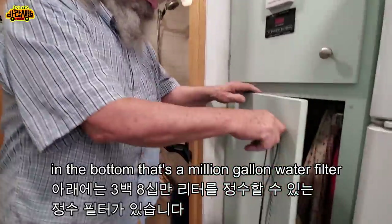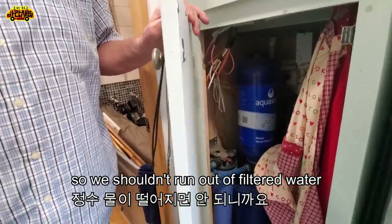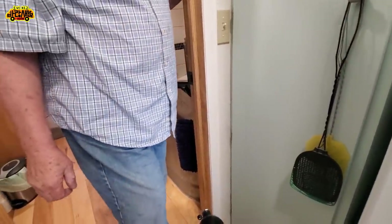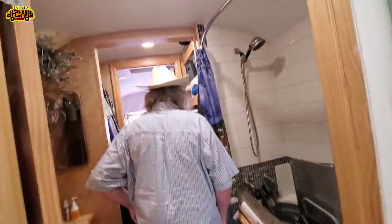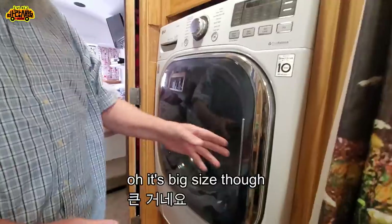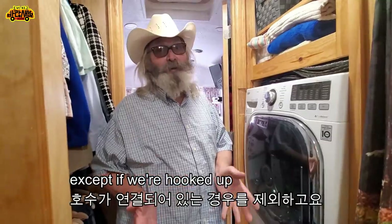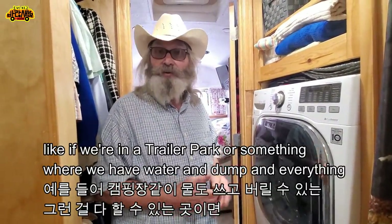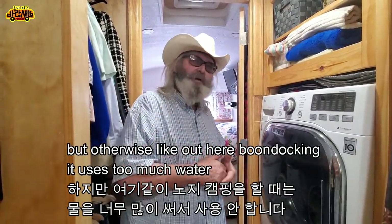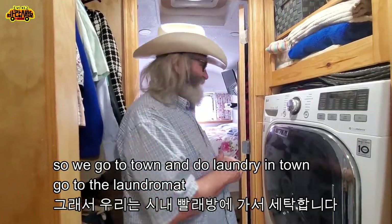Down in the bottom is our filtration — it's a million-gallon water filter, so we should never run out of filtered water. We have a washer and dryer, a big size, but we mostly use it as a clothes hamper. If we're hooked up in a trailer park with water and dump, we use it, but out here boondocking it uses too much water, so we go to the laundromat in town.